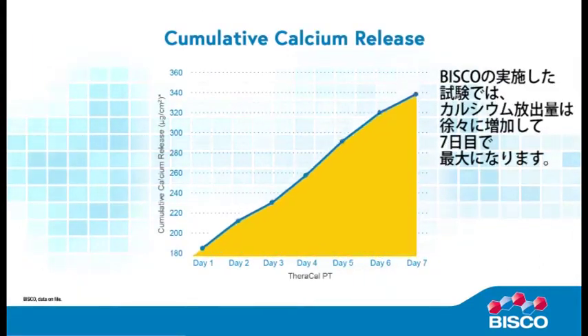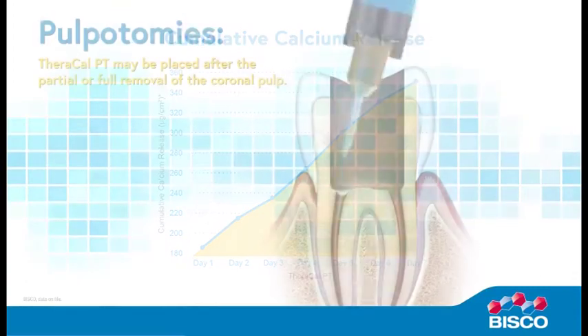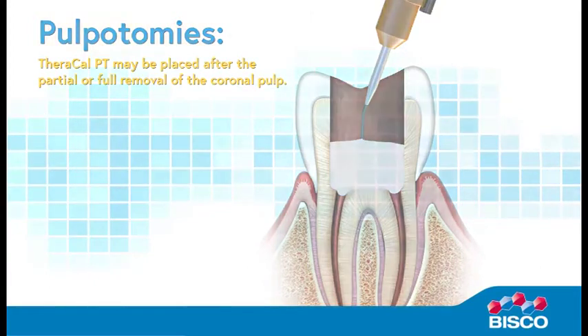BISCO testing shows an increase in cumulative calcium release over a period of seven days. TheraCalPT is primarily indicated for pulpotomies and may be placed after the partial or full removal of the coronal pulp.